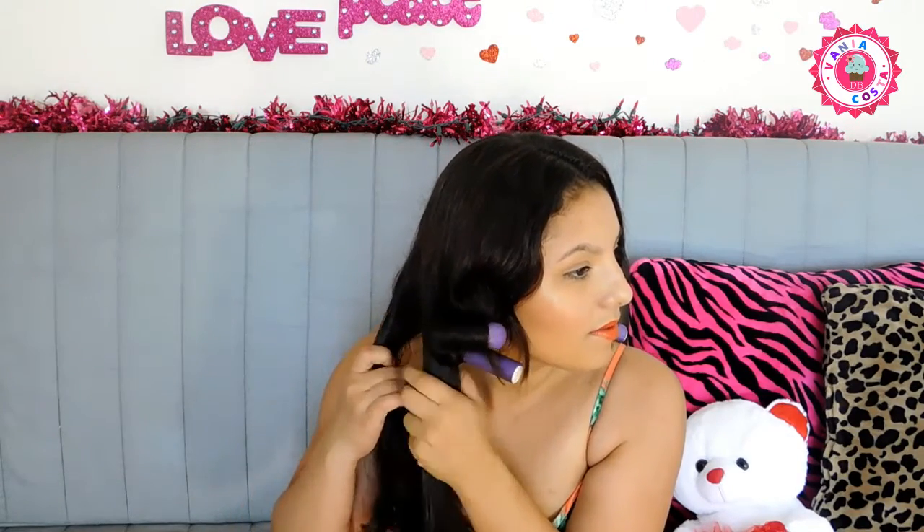Esse negócio no seu cabelo você tem que deixar o tempo suficiente. Pra ficar mais formado, você tem que deixar até secar completamente, bem sequinho mesmo. Aí você tira. Se você quiser, pode pôr o secador também pra ajudar, se tiver que sair rápido. Mas essa é uma opção mais saudável pro seu cabelo — deixar secar natural, sem calor. Calor detona com o cabelo, como vocês sabem.